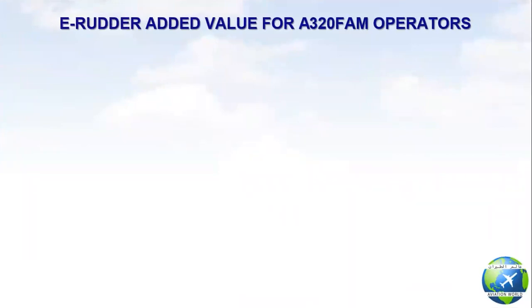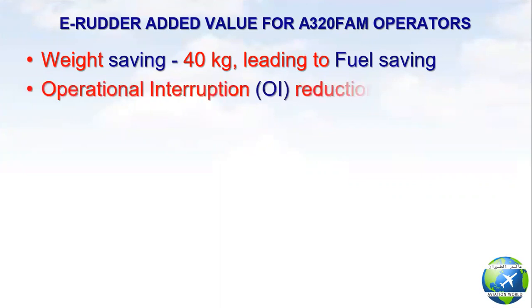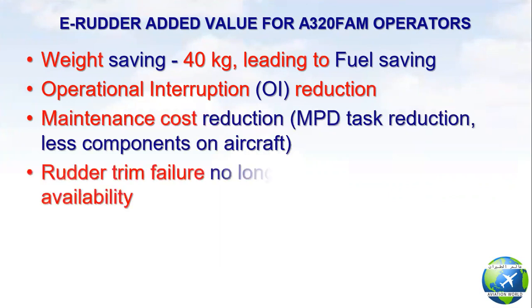The added value for A320 family operators includes: weight saving of about 40 kg leading to fuel saving, operational interruption reduction, maintenance cost reduction, and rudder trim failure no longer impacts autopilot availability.